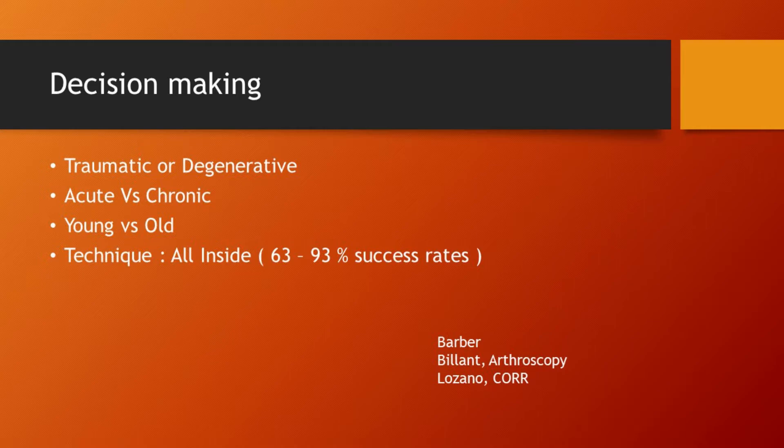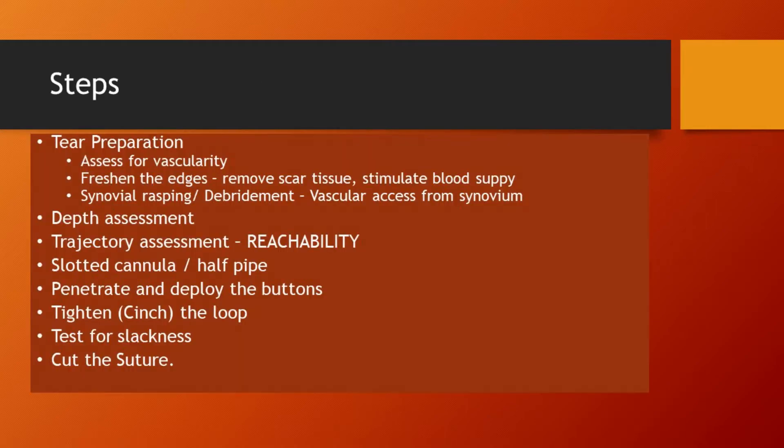For a successful meniscus repair, it is important to assess the tear for vascularity and quality of tissue. Prepare the tear by debriding and rasping to improve healing. It should be made sure the tear can be reached from the chosen portal.